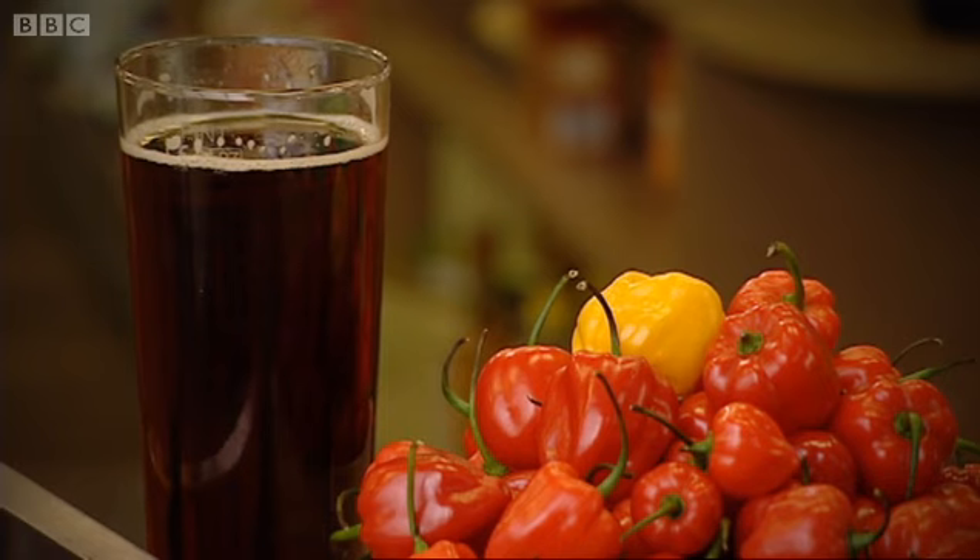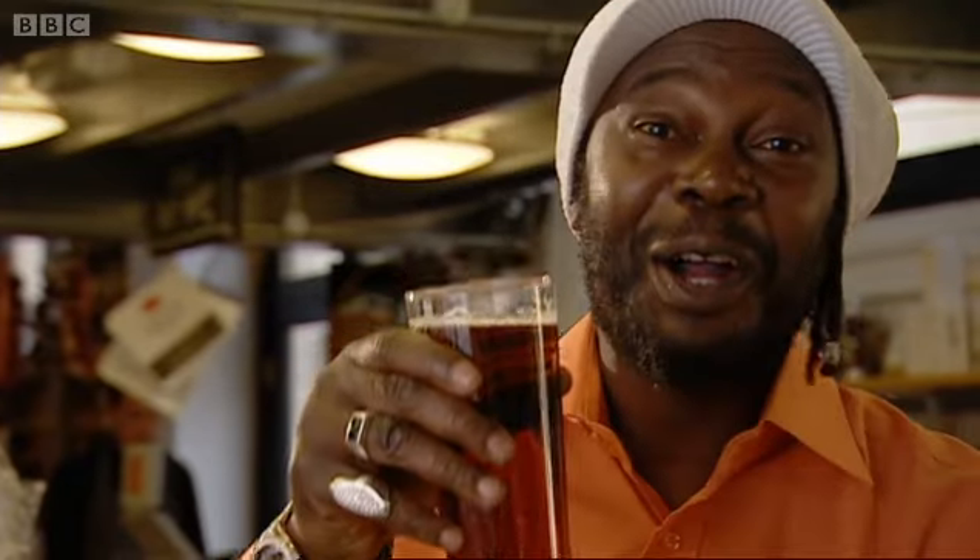That's a massive 3,696 pints. But don't use pints of beer, because alcohol will actually wash the heat further down into your taste buds.